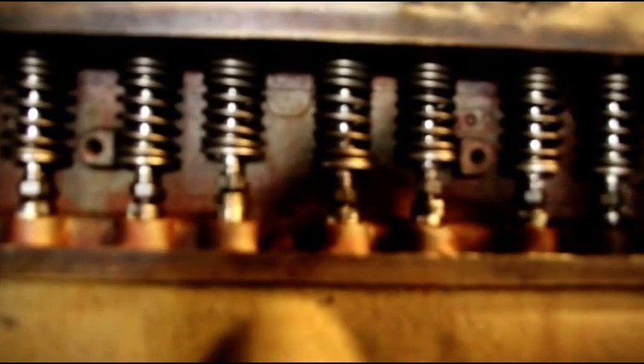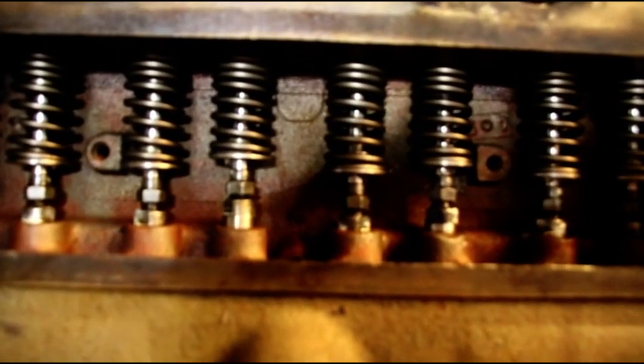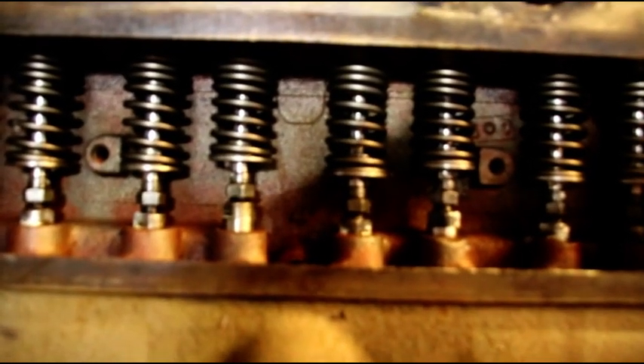So save yourself some trouble and get a very good running engine by taking the time to look at your valve springs. Make sure you have the tightly spaced coils to the top. That's your Willys engine tip of the day — thanks for watching, see you on the next one.